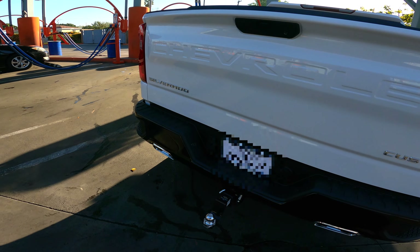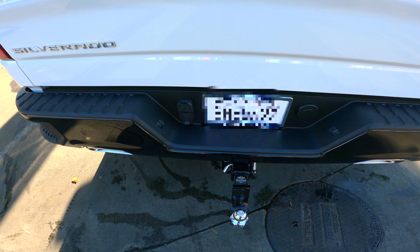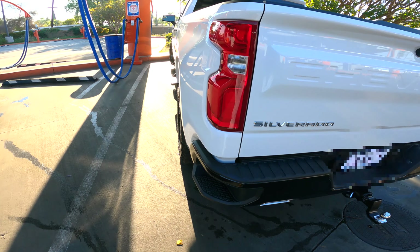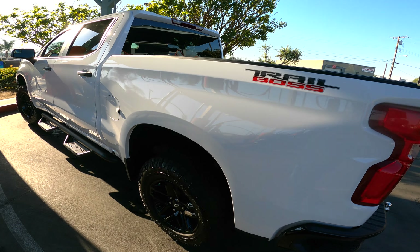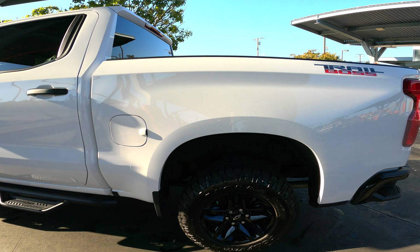Another thing I went ahead and installed is the trailer hitch. It's worked out okay — I've only used it once so we'll see how that goes, but so far so good. And here's the other side — same thing, wheel well liners on the back.